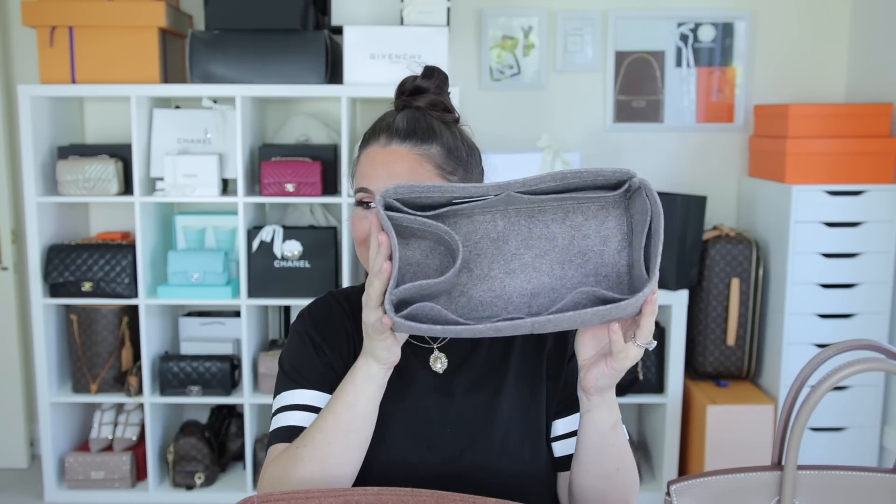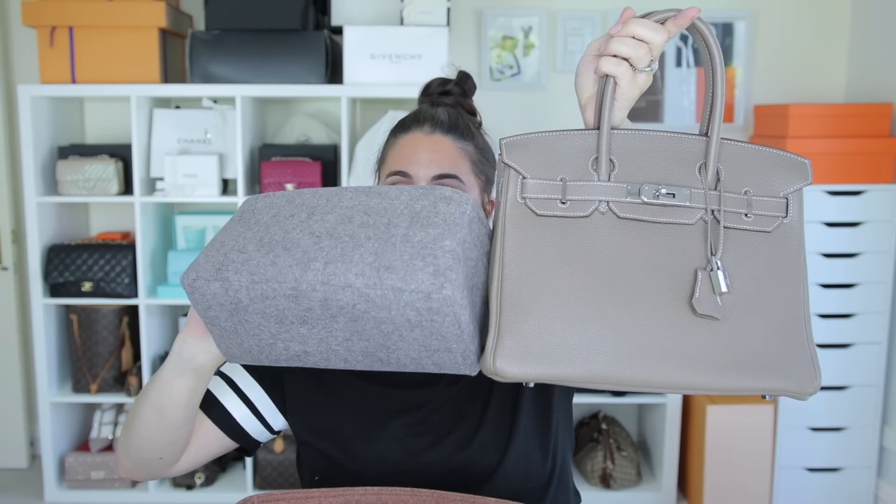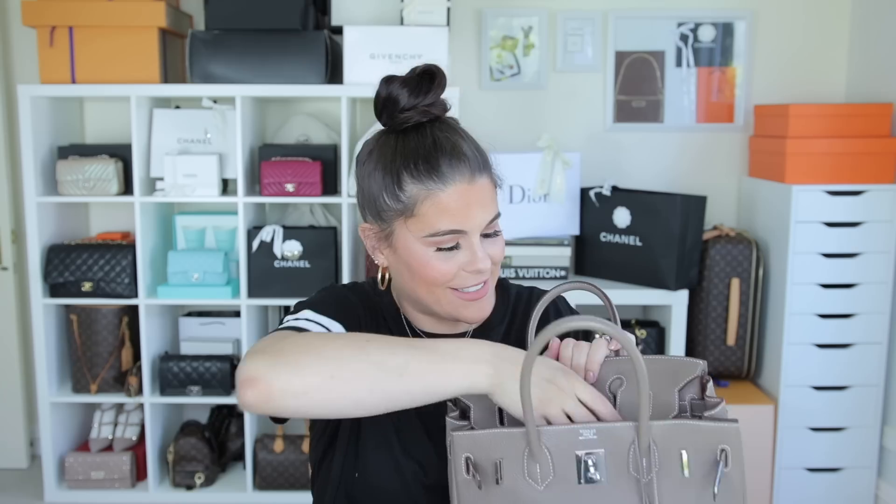I have a discount code for you guys for 20% off your whole order from Smolga — I like to try and get you discount codes when I can. This is for my Birkin. She matched these up perfectly; I will list below the exact colors. This larger one she told me is for my GM Neverfull — I'm not quite sure, she told me what it was for, I can't really remember. So I'm just going to take my stuffing out.